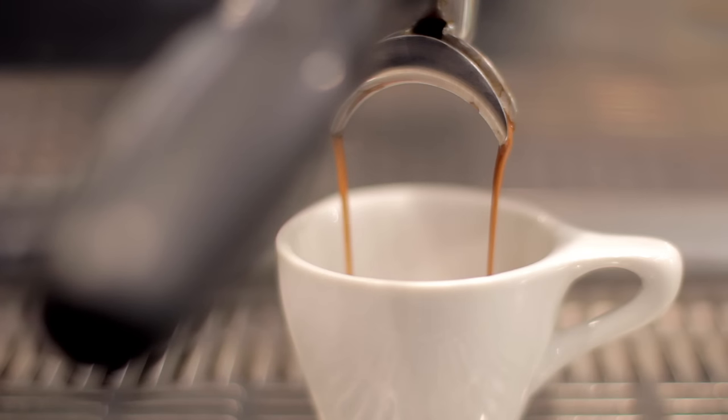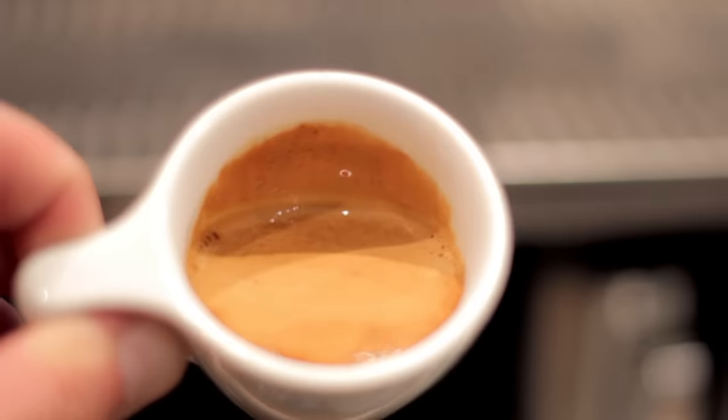You're going to want to start by dialing your coffee in. The closer you are to a perfect shot, the better this exercise is going to work. Once you're all dialed in, you can get going on the exercise.